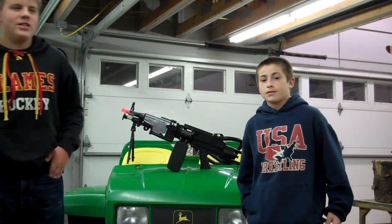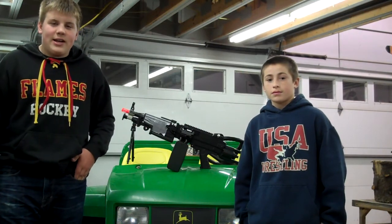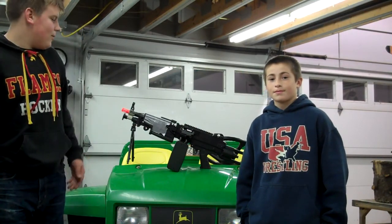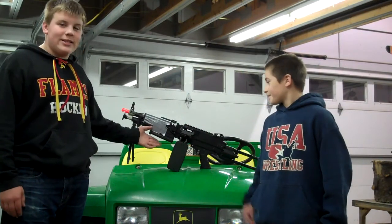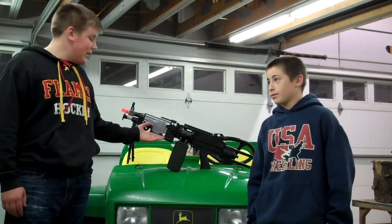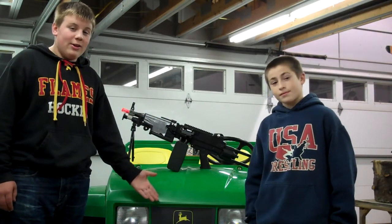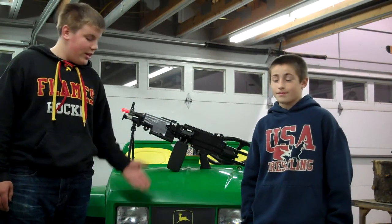This is Mike and Josh from Overkill Airsoft, and this is the Gator Saw Mount. We had a crazy idea — why don't we attach the biggest gun in the Overkill Airsoft inventory, the only light machine gun, to the biggest machine in the Overkill Airsoft inventory, the Gator.